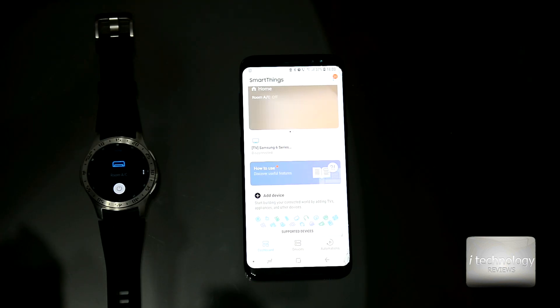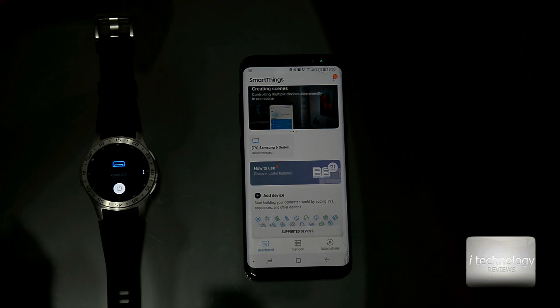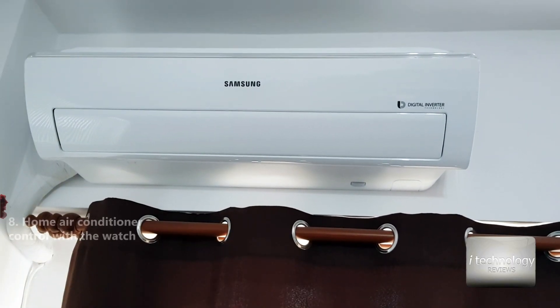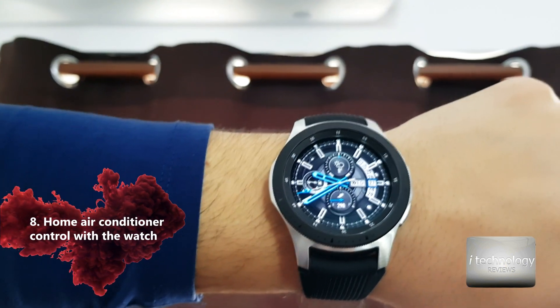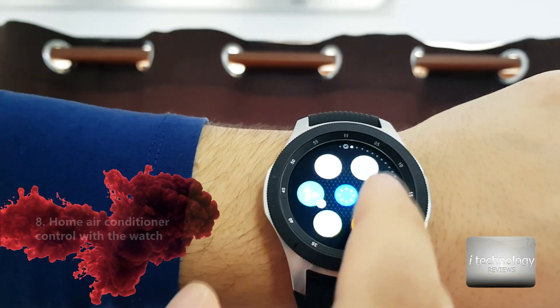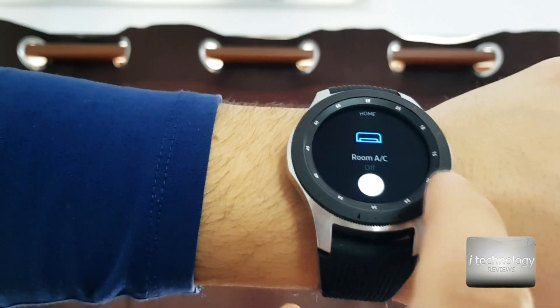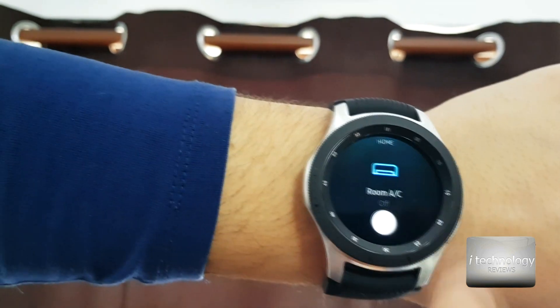Now let's see how the air conditioner works — how to start it and control it. Let's start the AC unit with the help of the smartwatch. I've made a widget shortcut right here, and with the help of this shortcut — which is just for starting — let's start it up.